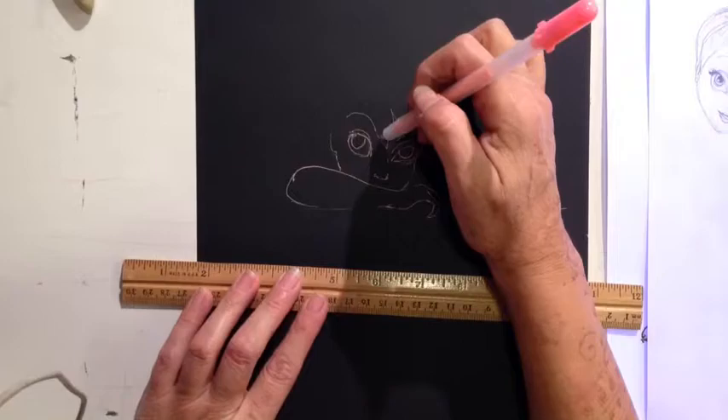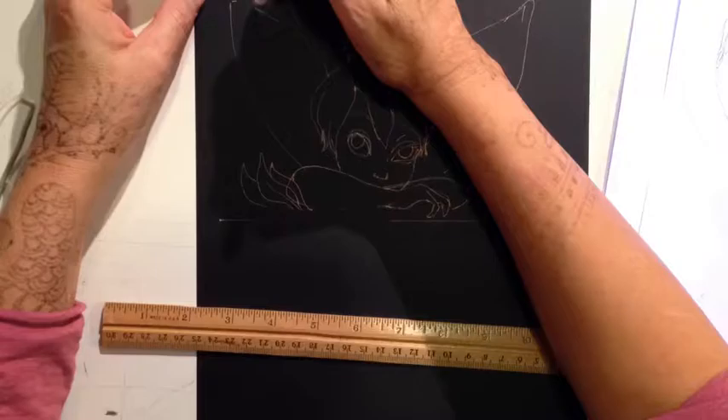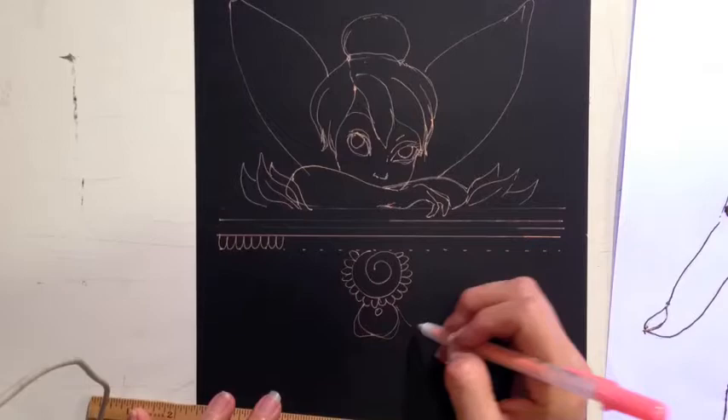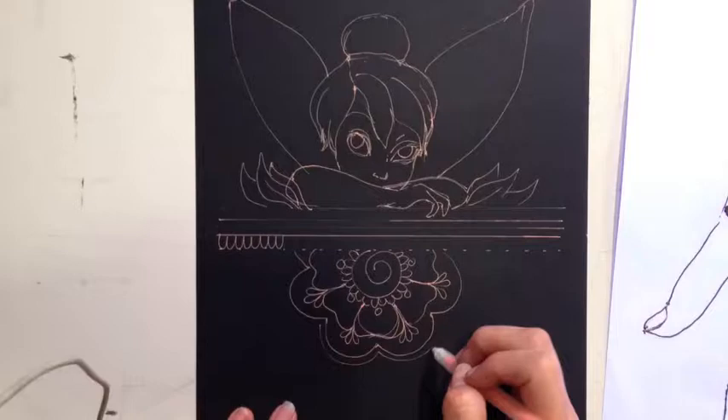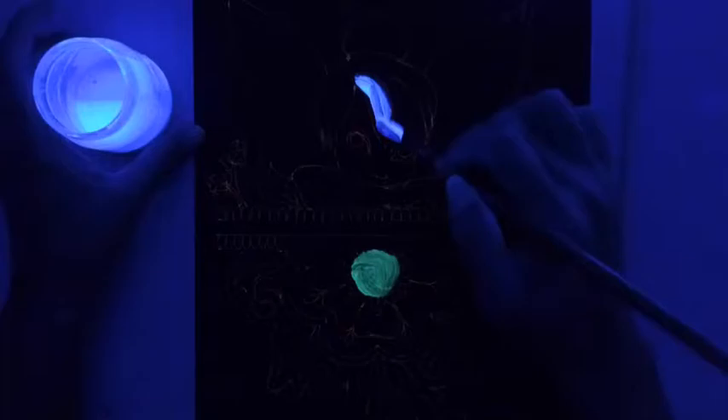Hello everyone, thank you for stopping by to see my creations. Today I'm redoing Tinkerbell and adding some glow in the dark paint. This is just like a sketch painting before I go onto a canvas and do it bigger. I'm still debating if I'm going to go completely black for the background or not, so this is just playing around with it. I'm using some soft gel paints I got at Joann's and they're not the best, I'm not really happy with them.